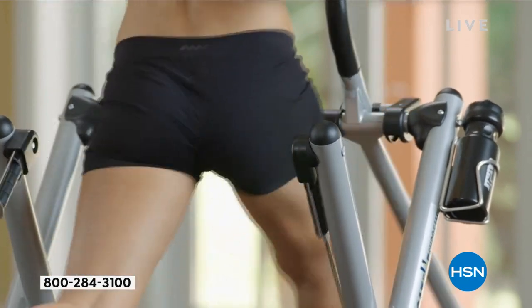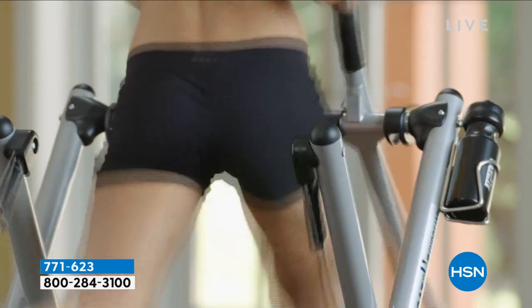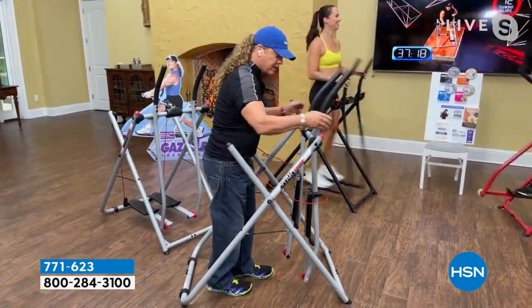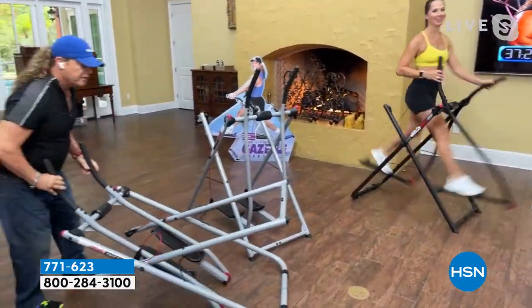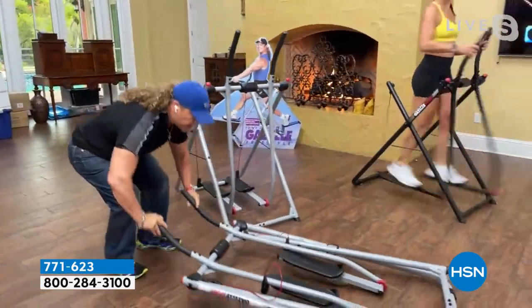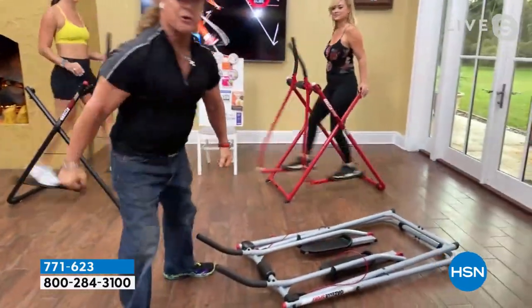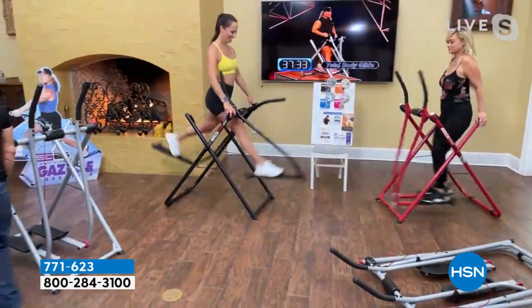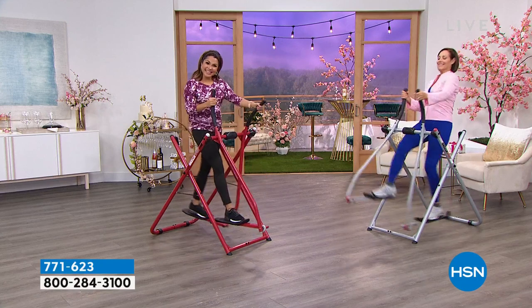It totally flattens down and you roll it right under the bed — or out to the patio, out to the front porch. A lot of people go outside with it. You can be moving and spying on your neighbors at the same time and they wouldn't even hear you because it's so quiet.